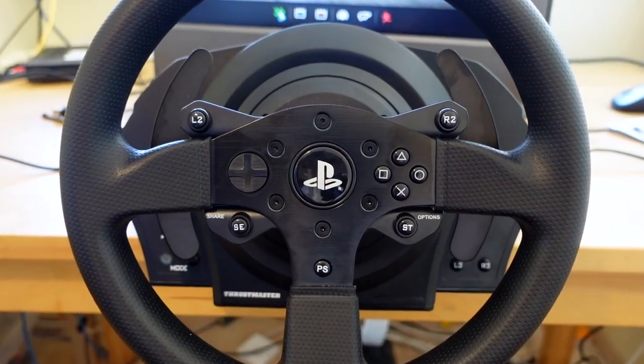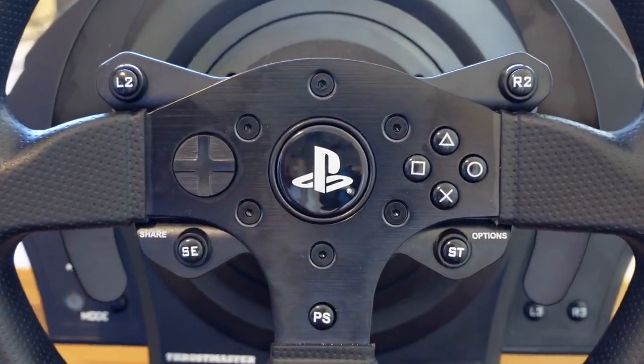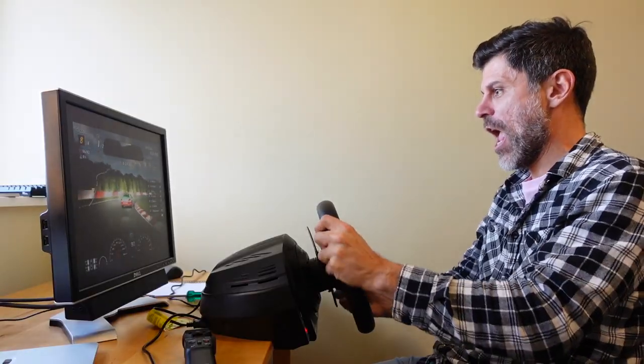I just picked myself up a Thrustmaster T300RS wheel. It's beautiful. It's so strong. It feels so much fun to fight against it in Gran Turismo.